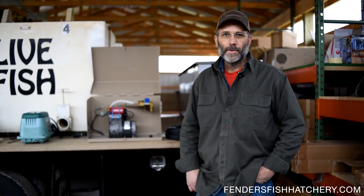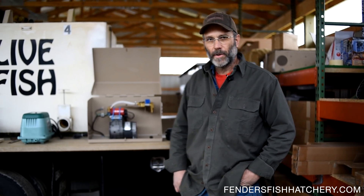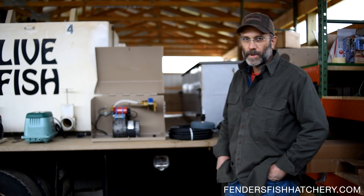We got done shooting in Jim's shop and showing you how that Airstone works actually in the water, so you get a better idea what those bubbles do when they come out of that Airstone. I wanted to show you a little bit of the different aeration systems we have to work with.